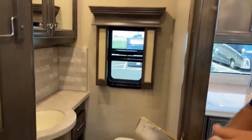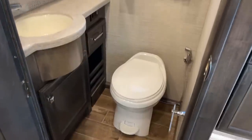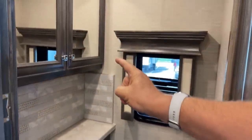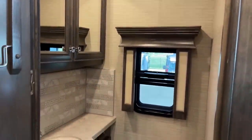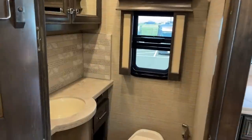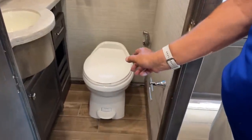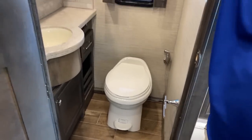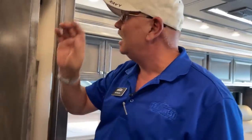This is the half bath. Looks like any half bath, but there's a huge medicine cabinet above. The matching granite solid-surface countertop matches the galley and the master bath. This one is a foot-flush toilet with great storage below and a towel rack built in. Nice system — air conditioned, heated window, exhaust fan.